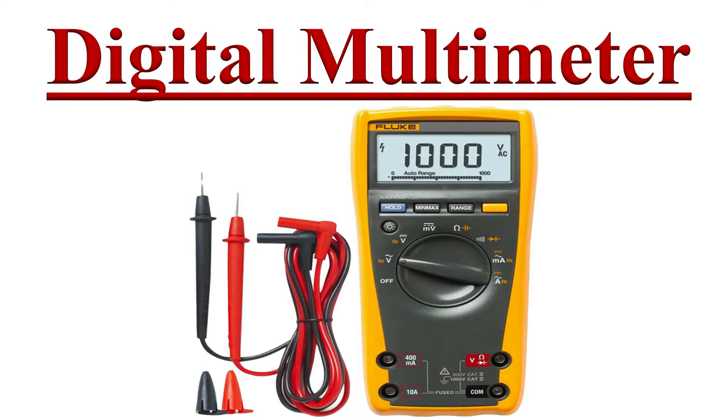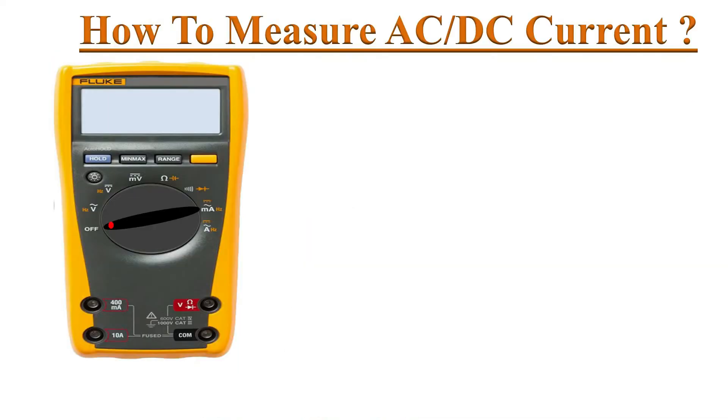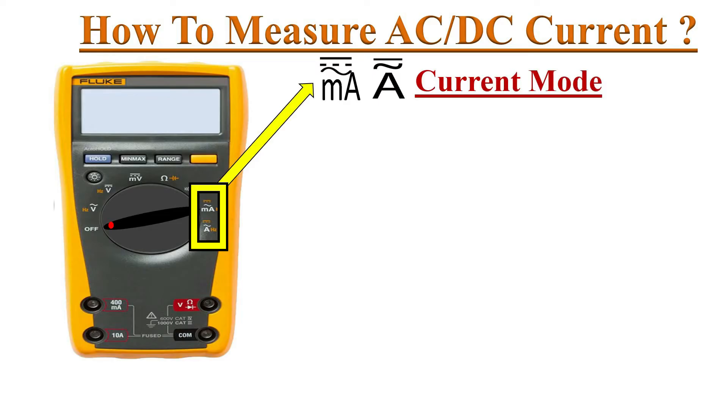Hello friends, welcome to the YouTube channel Electronics. In this video we will learn how to measure current with the multimeter. First, identify these symbols on the dial: mA and A. mA represents milliamperes, for AC or DC current in low current measurement.